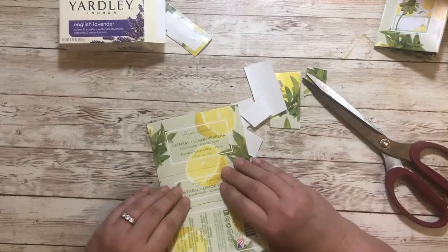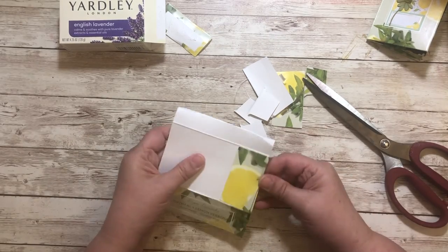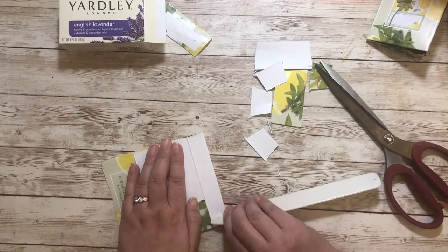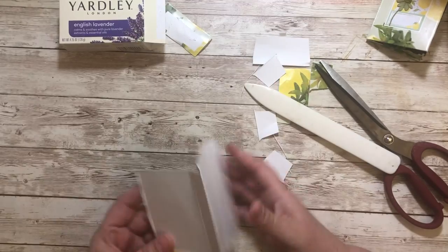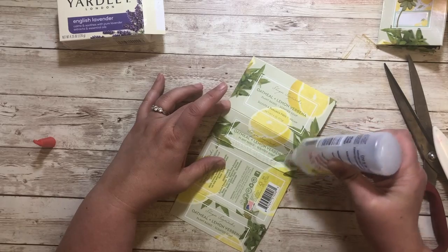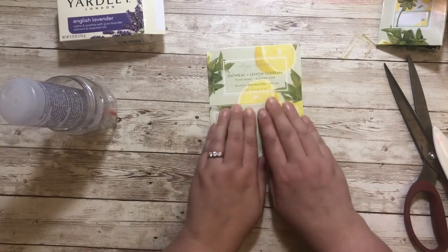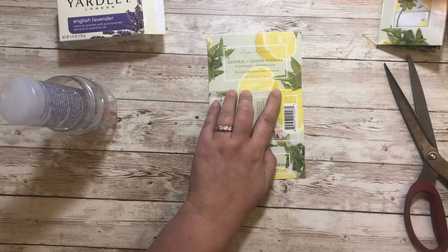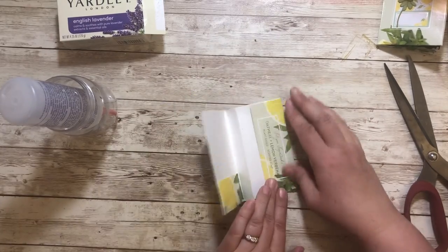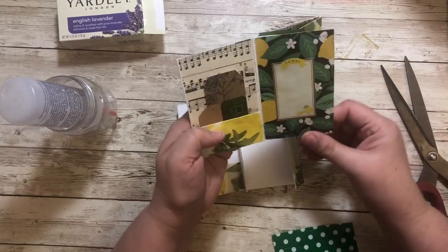I'm taking the side and folding it in half, and this is going to become a page in the little folio. I take the edge, fold it in half, add some glue on the back side, and then smush it together. This is going to become a flap, so you'll have your cover, your back, and then the edge which will also become a fold-out — and it will fold up like that.